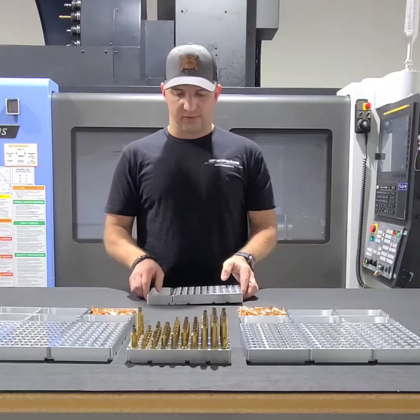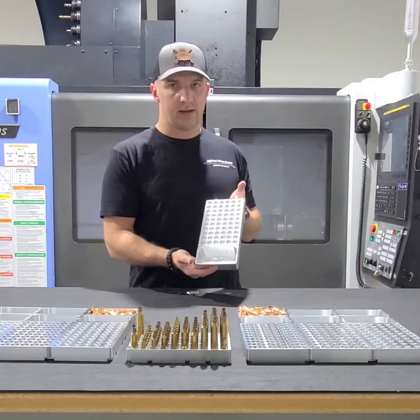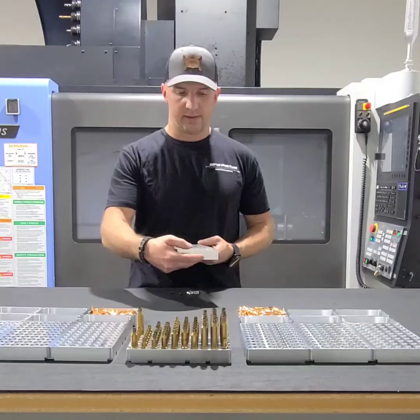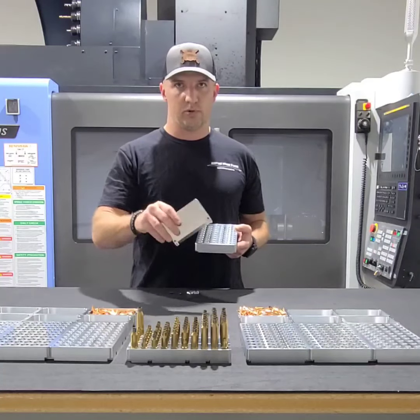Also, historically, reloading trays have come with the tray in one position — usually at the end. That's great if you like it like that, but not everybody wants their bullet tray on the end of their block. They may orient the block differently on the bench, and you may just want it positioned based on whether you're right-handed or left-handed. So our tray is actually attachable or removable.